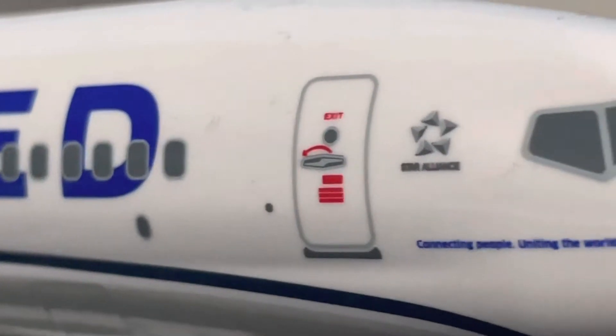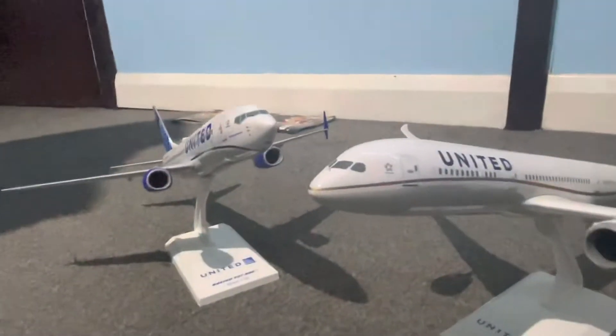As you can see there it says Star Alliance on this one, and on this one it also says Star Alliance.